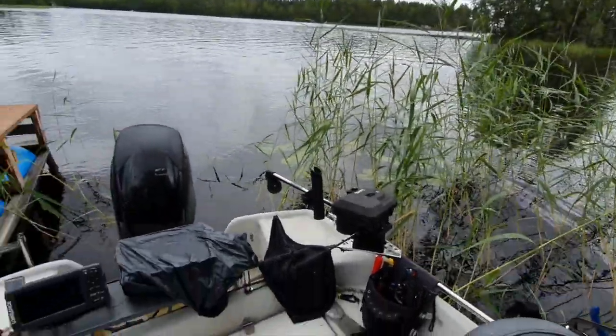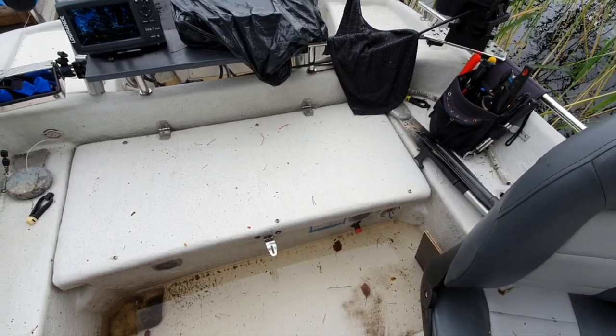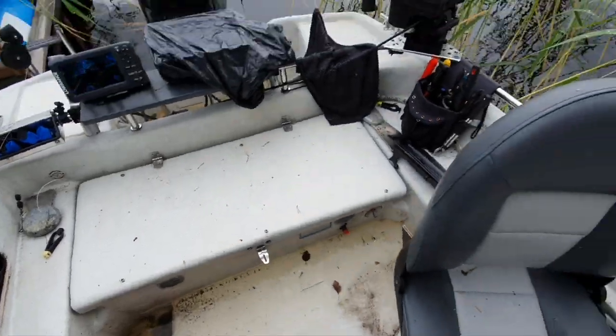You are stuck in the middle of the lake. The outboard doesn't start — it's cranking but not starting. The board is full of water. Everything is bad.